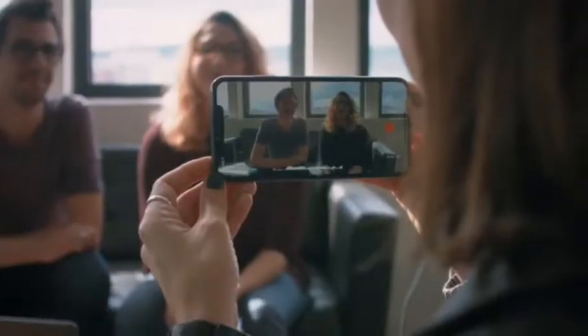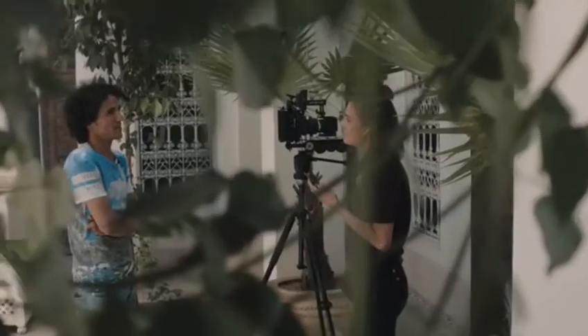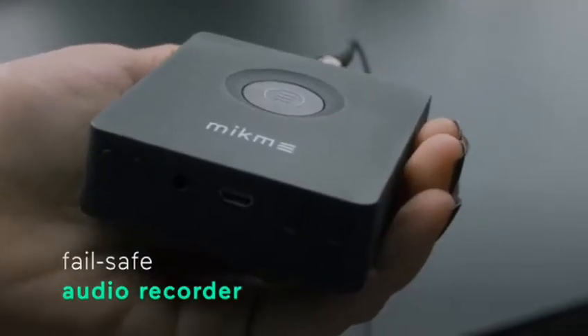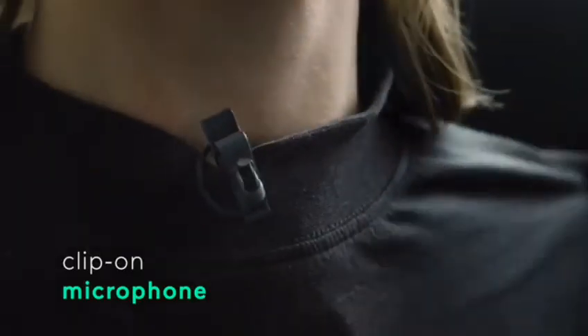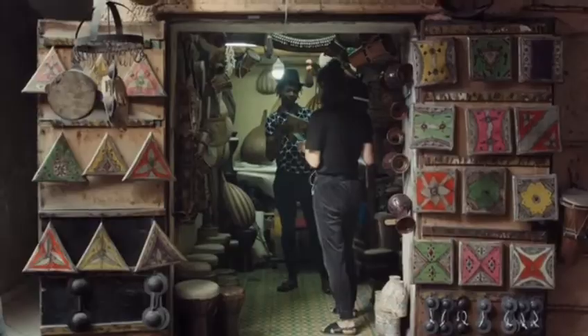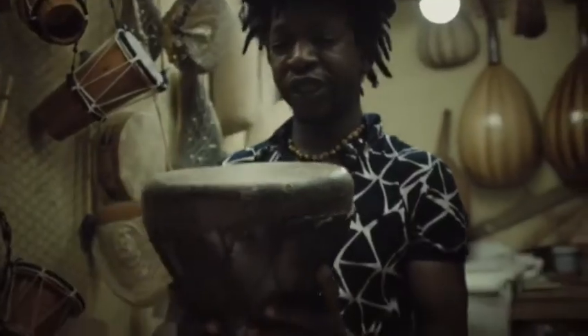Content creator, journalist, filmmaker — labels don't matter. What's important is your story. Say hello to MicMePocket, the world's first fail-safe audio recorder and clip-on microphone that wirelessly connects to your phone. Focus on your story and never worry about audio again.